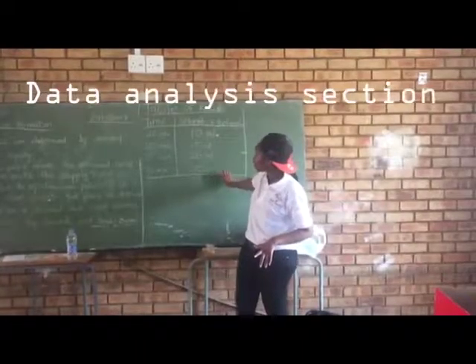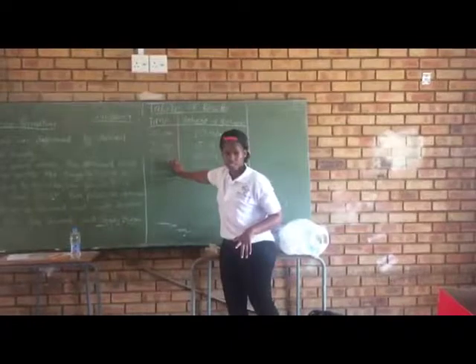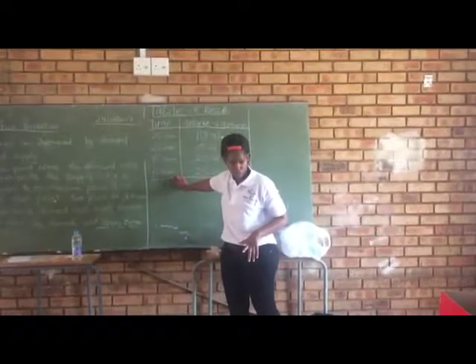As you increase the volume of acetone, you decrease the amount of time required to dissolve the polystyrene. Now what I want you guys to do — do it in groups, in your group. Present this data. This is the table, so you will present it in different ways.